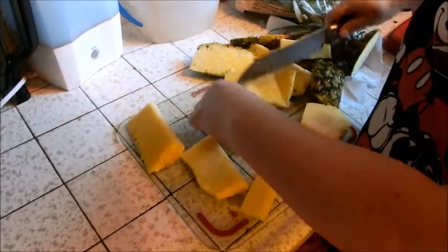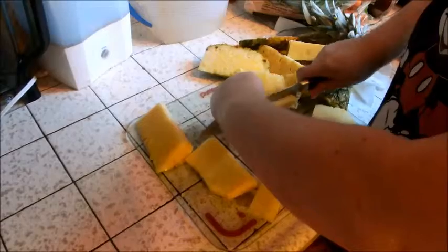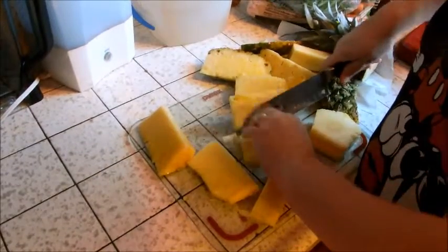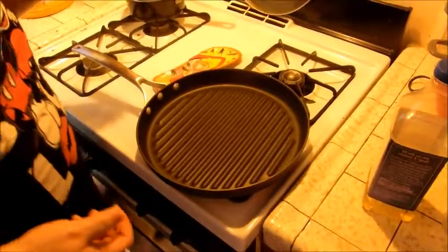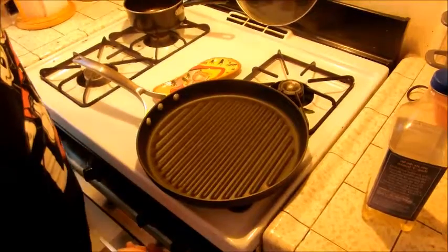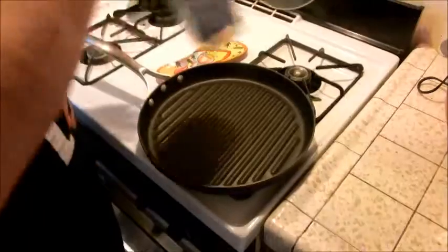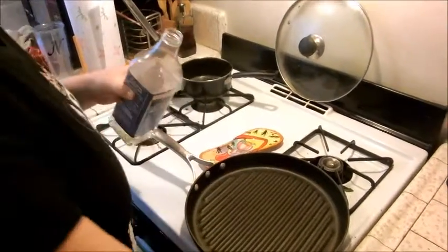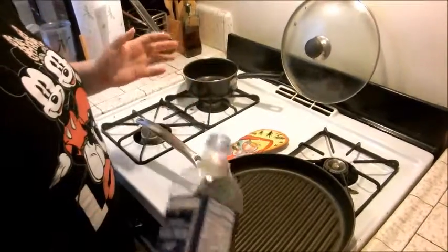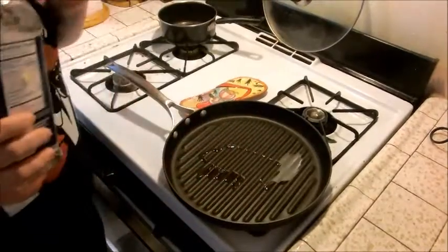I'm going to grill these, so I'll cut this one a little thinner. Come on over here — I have a grill pan. We don't do outdoor grilling because we live in an apartment building. Turn your grill to medium-high and add a little bit of oil. I use safflower oil, but coconut oil is good too. Olive oil wouldn't be too bad either. Just put a little bit in.